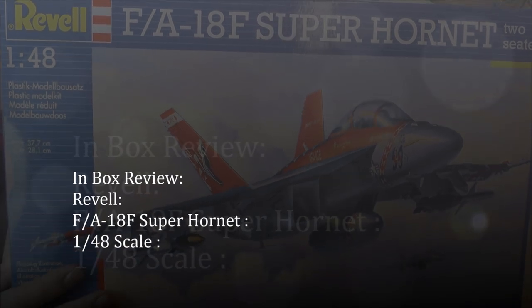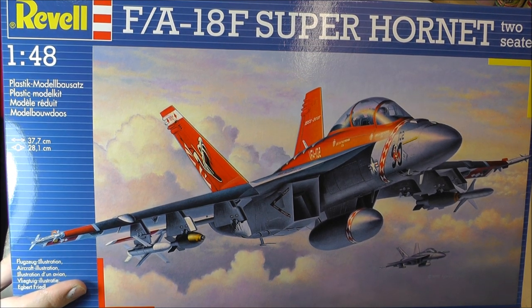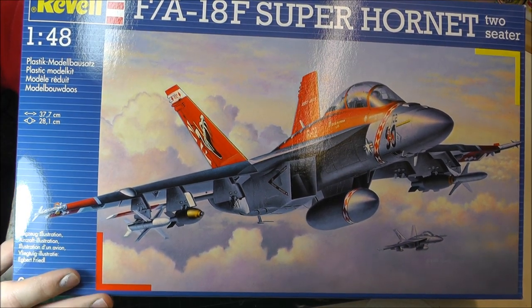Hello there, and what we have here is another in-box review from Genesis Models. What we have is the FA-18F Super Hornet two-seater by Revell, 1 in 48 scale.